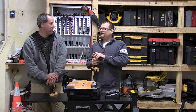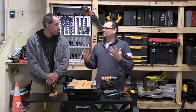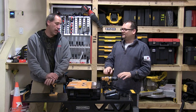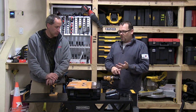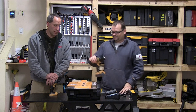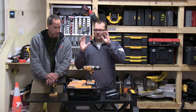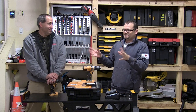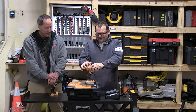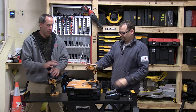I would say it competes against the Cobalt stuff, maybe RIDGID — the X4 line is pretty good. Also Cobalt, and the Craftsman line. They've got so much going on, but basically this is going to compete in that lineup. Joe Blow's Contracting Service is not going to go out and buy a bunch of Bostitch stuff, but I'd still get their nailers and stuff like that.